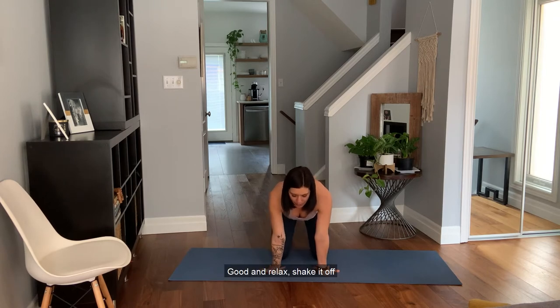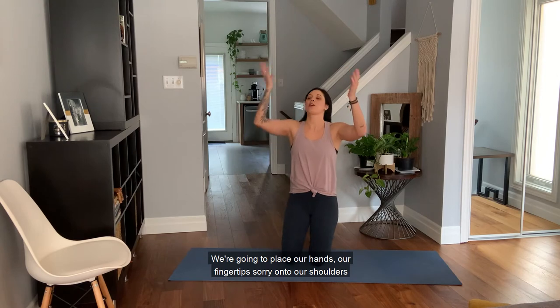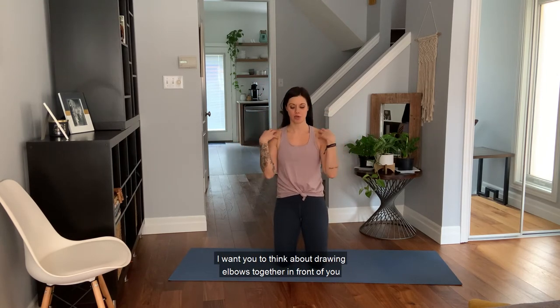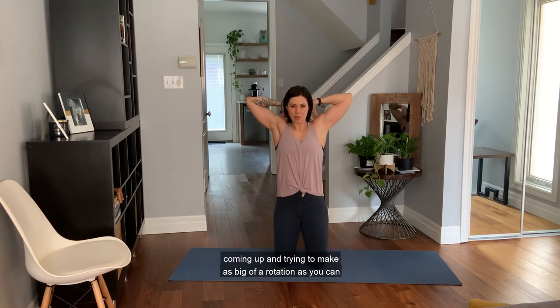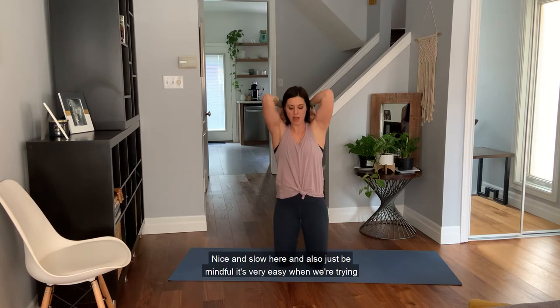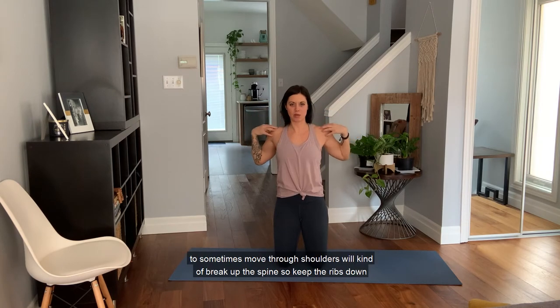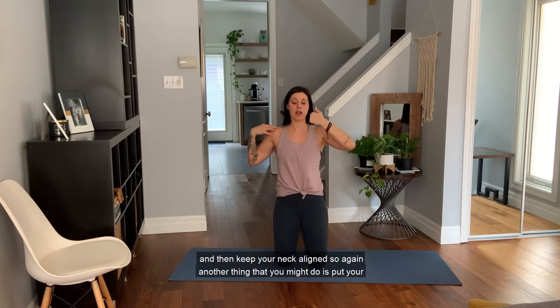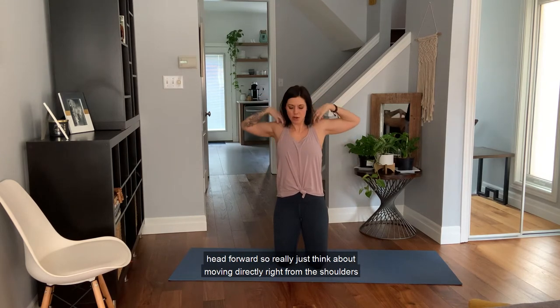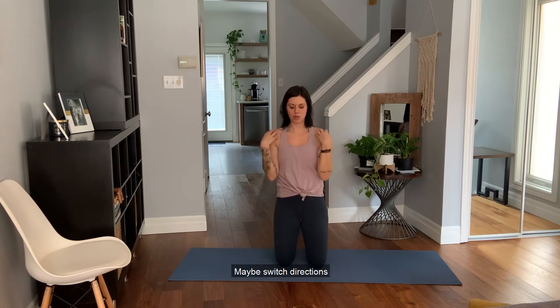Relax and shake off. Place your fingertips onto your shoulders. Draw the elbows together in front of you, coming up and trying to make as big a rotation as you can, nice and slow. Be mindful — it's very easy when moving through the shoulders to break up the spine, so keep the ribs down and keep your neck aligned. Really think about moving directly from the shoulders. Maybe switch directions.